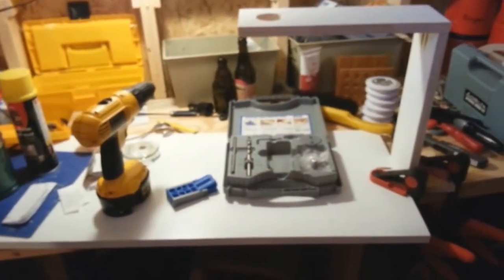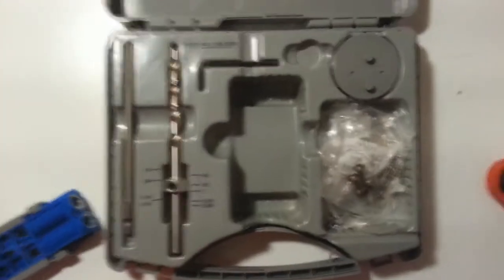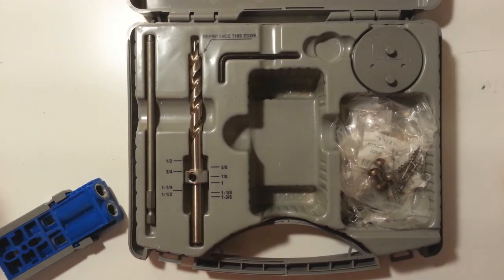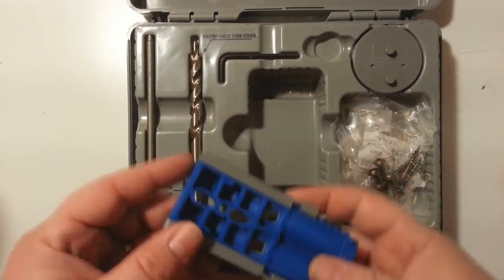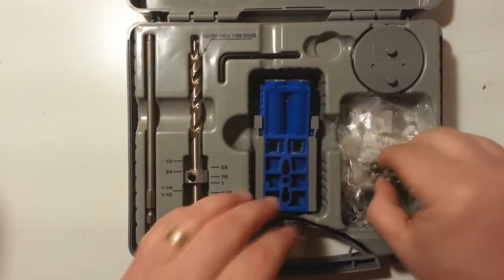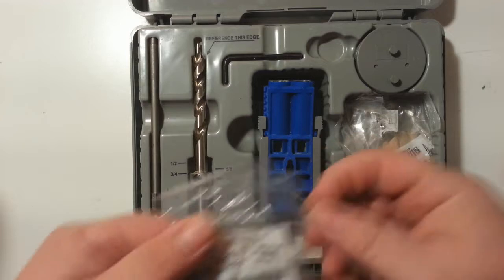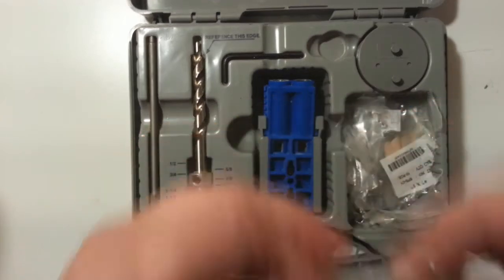I made this copy stand using this jig — you can see I've got several pocket holes I made to construct it. This is just some scrap wood I had, and now I'm using it to hold my Samsung Galaxy S3 camera to do a demonstration. It comes with some screws you can use for different lengths — I used number eight, one-and-a-quarter inch.